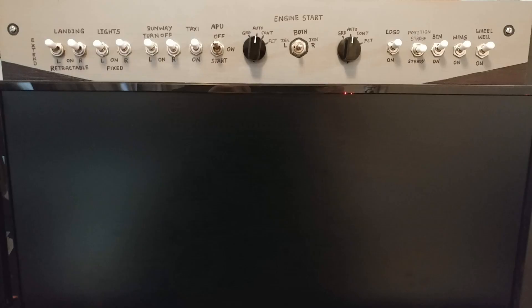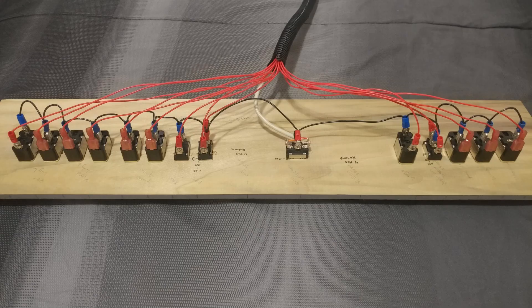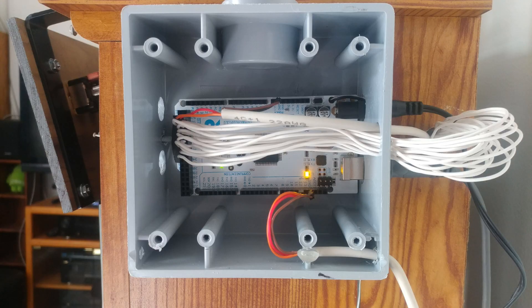Originally I was just going to build the lower part of the overhead panel of the Boeing 737, which includes all the lights, the engine start switches, and the APU. So I got started wiring up the ground wire for all my switches, made all those connections, then continued wiring the signal wires — basically the positive for each switch — routing that over to where I have the Arduino on the side of my computer desk. After I finished wiring this up, this is what the Arduino looked like — there were probably around 24 wires going to it just for the overhead panel.